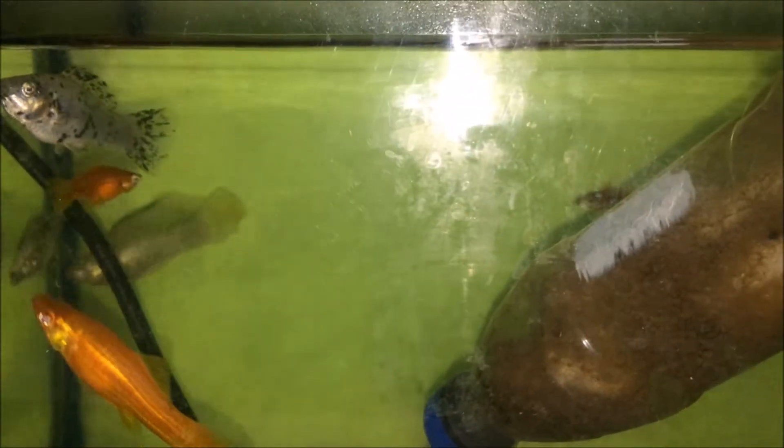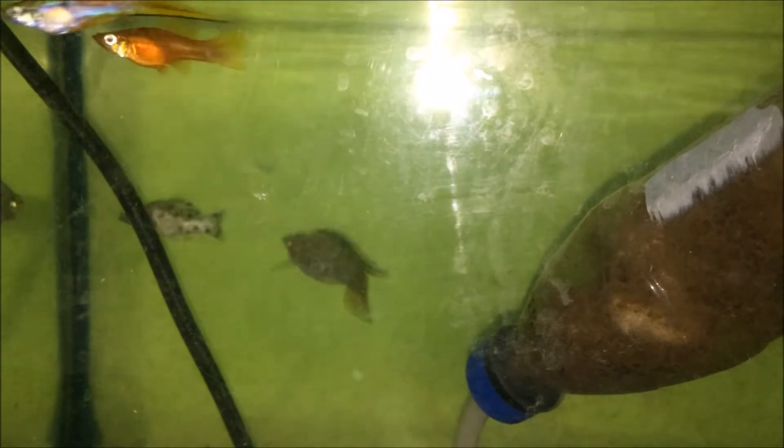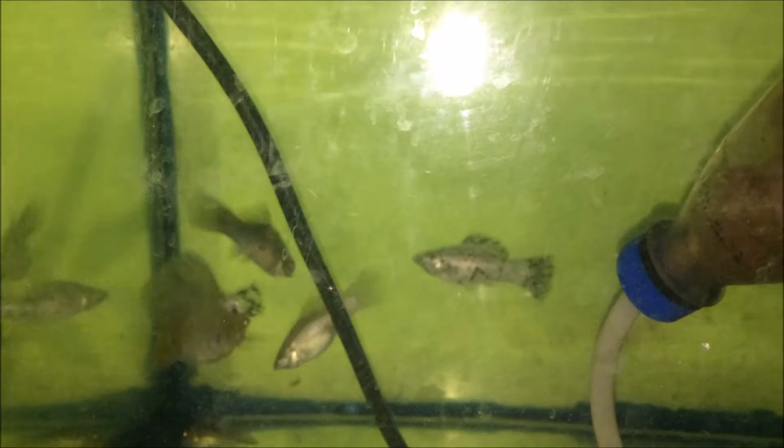Hi everybody, welcome to another episode of Fish Keeping Jamaica. Today I share with you an experience I have observed within my 30-gallon aquarium. This aquarium was about to be cleaned, but I spent a couple of minutes just observing. After taking out my mollies, swordtails, and guppies from my 250-gallon tote, I decided to keep them in aquariums indoors for a bit.